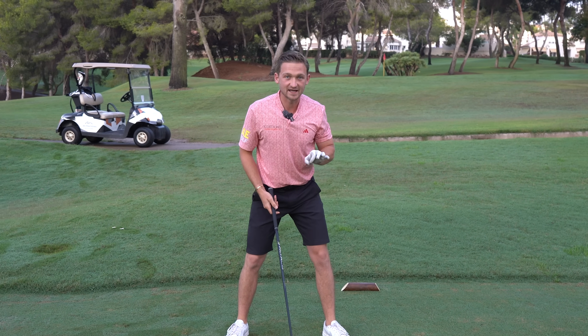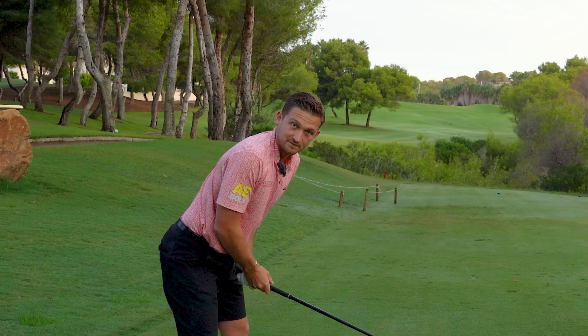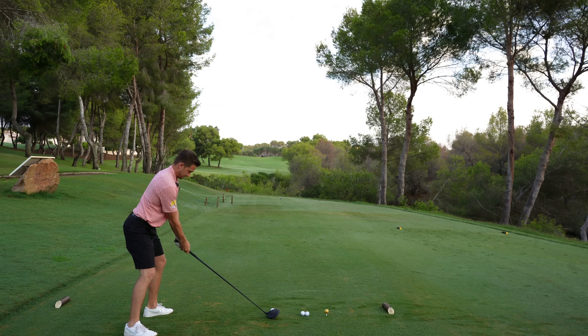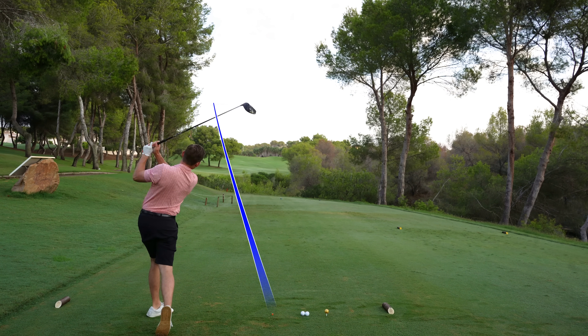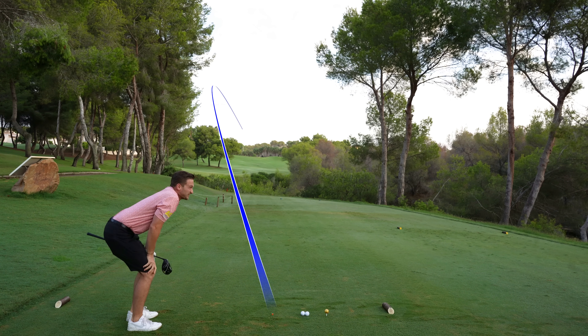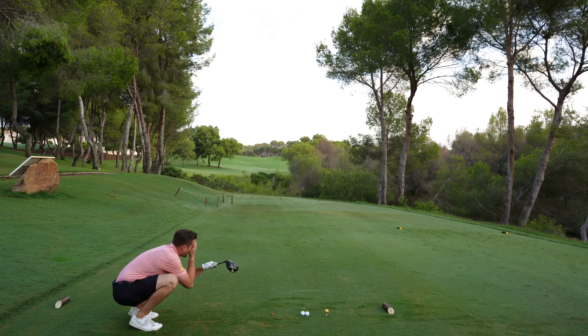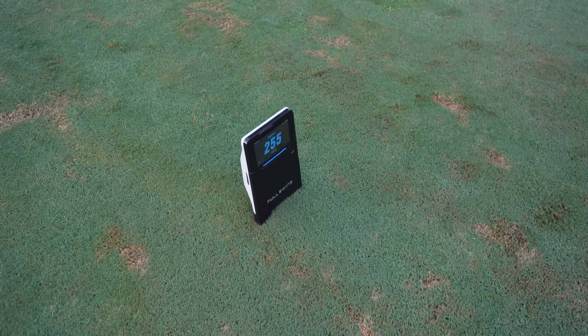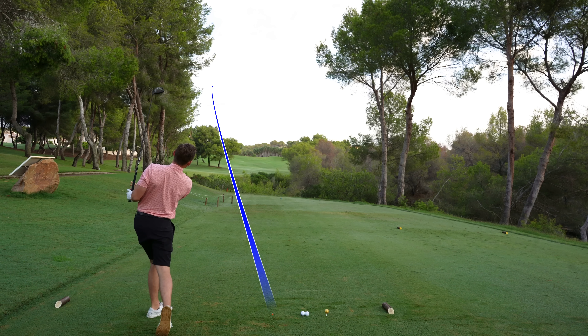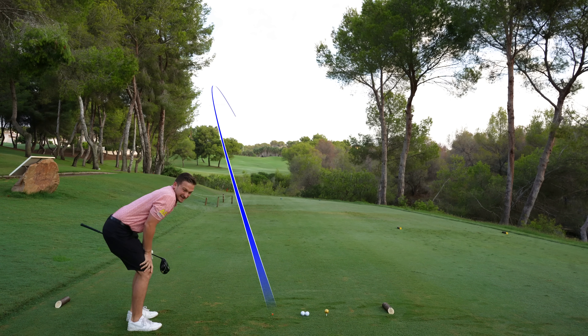The corresponding ball position for the fade tee height is as far forward as you can get it. In the player cam, you can see it's literally on my big toe. Watch this fade around the corner — look at it come back. The yardage check shows we were just short on the fade, but what a hit — the perfect shot shape through the right ball position and tee height.